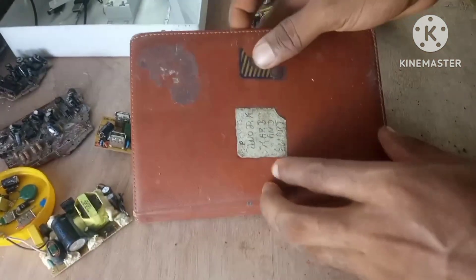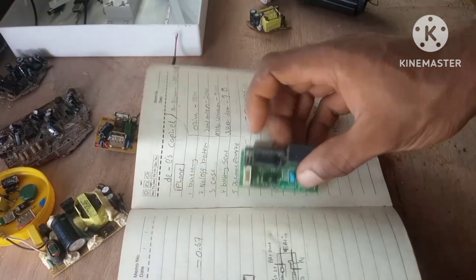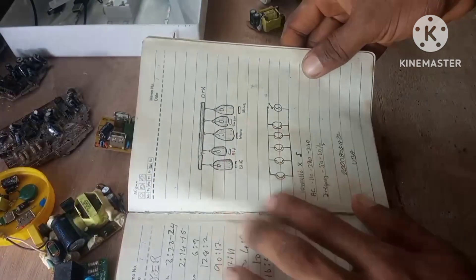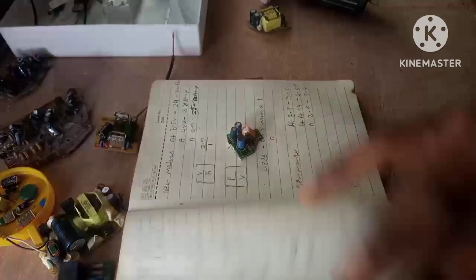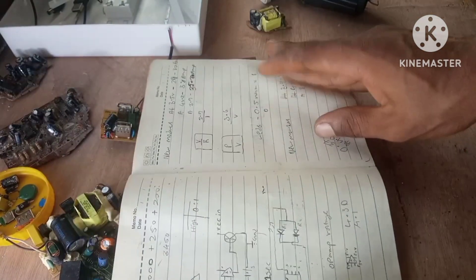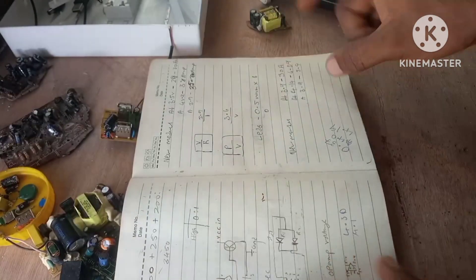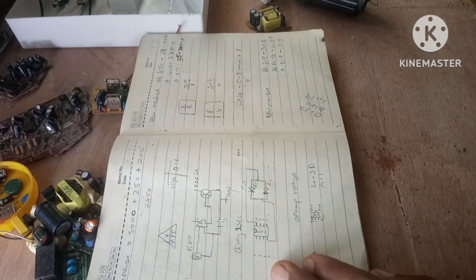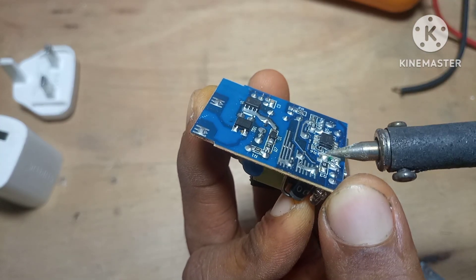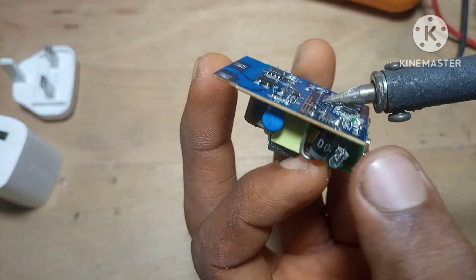Another thing I like about salvaging is that you learn repair skills naturally. When you desolder a part, you understand why it was placed in that part of the board. You see how the traces connect different sections — like the input filtering, the rectification, the smoothing, the regulation, and the output. You can look at a burned capacitor and immediately know that it failed because of high ripple current or voltage stress. You're not just collecting parts — you're learning real electronics without even thinking about it.